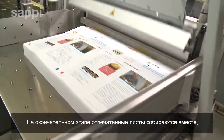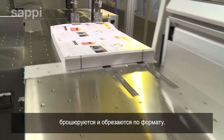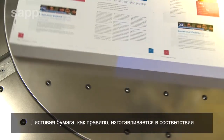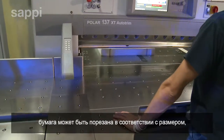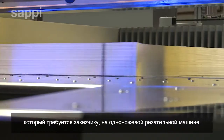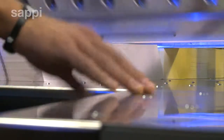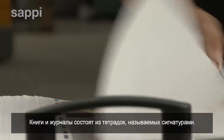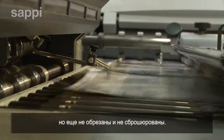The final stage of the print run is to collate the different sheets together, bind them and cut them to size. Sheet paper is supplied to the printer in standard sizes, and if necessary a guillotine is used to cut the printed sheets to the customer's required dimensions. Books and magazines are folded into sets of multiple pages, called signatures, which contain the pages in the correct order, but not yet cut or bound.